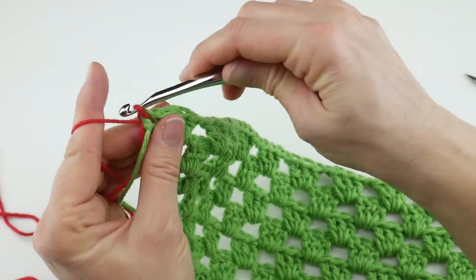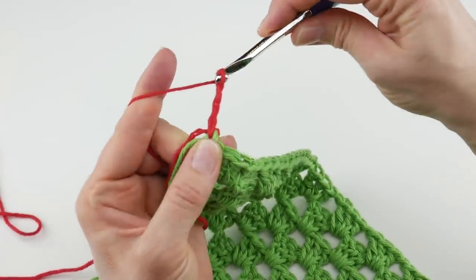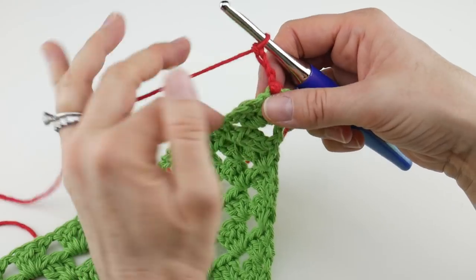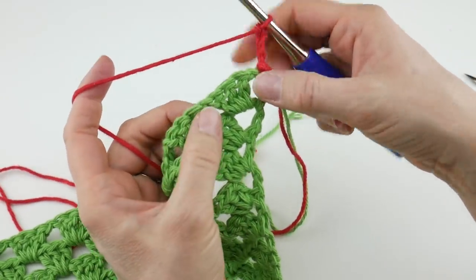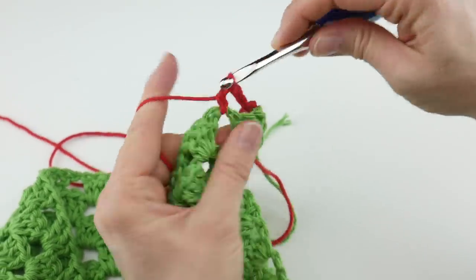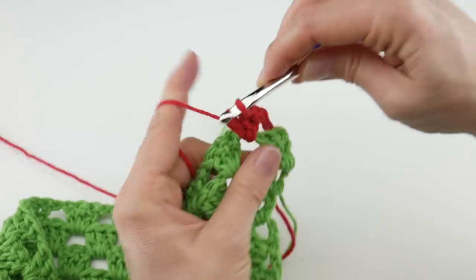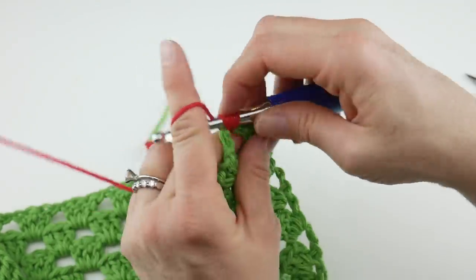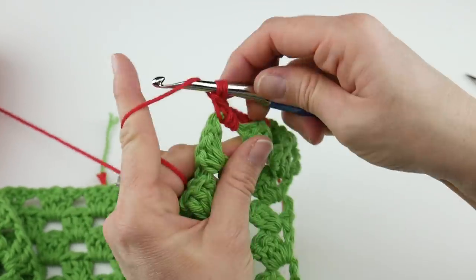Bring up a loop, then chain four — one, two, three, and four — and turn your work. Now because we're decreasing, see this chain space here at the beginning? Instead of working anything into that, we're going to skip it. Then in each one of the chain one spaces across, we're going to do what we've been doing: work three double crochet, chain one. So in that next chain one space, work three double crochet — one, two, three — and chain one. Hop over to the next space and do the same thing: three double crochet, chain one.